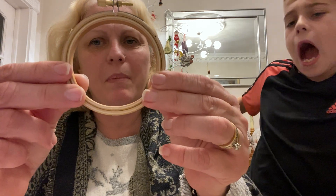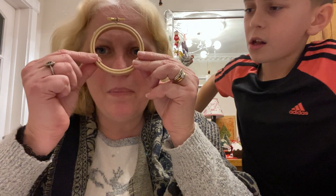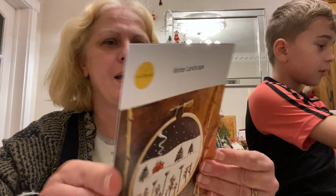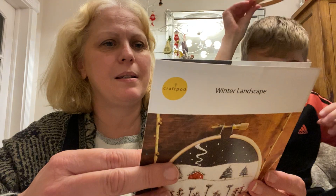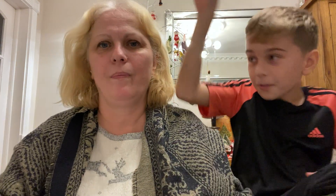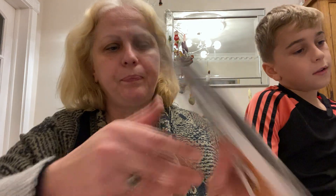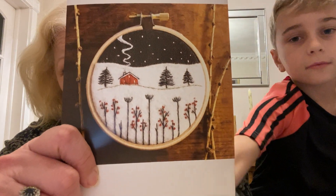Look how tiny the frame is - it's minuscule. It's not the size of my... let's put it up against one and move the camera. It will tell you on here how big the frame is. It's about three inches, that frame.